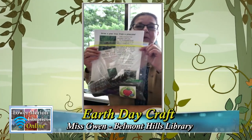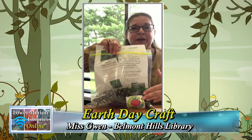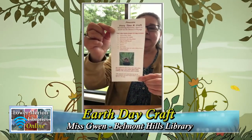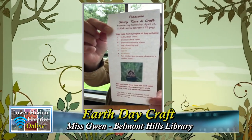Hello and welcome back, and hopefully you've picked up your craft bag. And if not, you can watch the video and see the supplies I've gathered and get them yourself. First, there's the instructions sheet and it has my email at the bottom. So when you're done, take a picture and send it to me and I'll put it on our Facebook page.